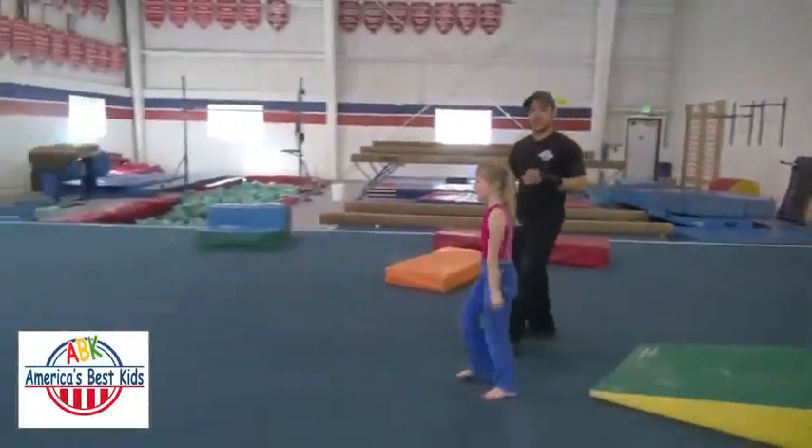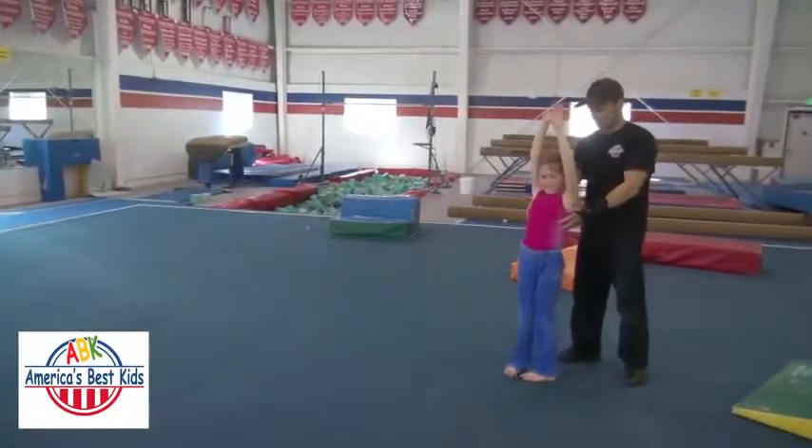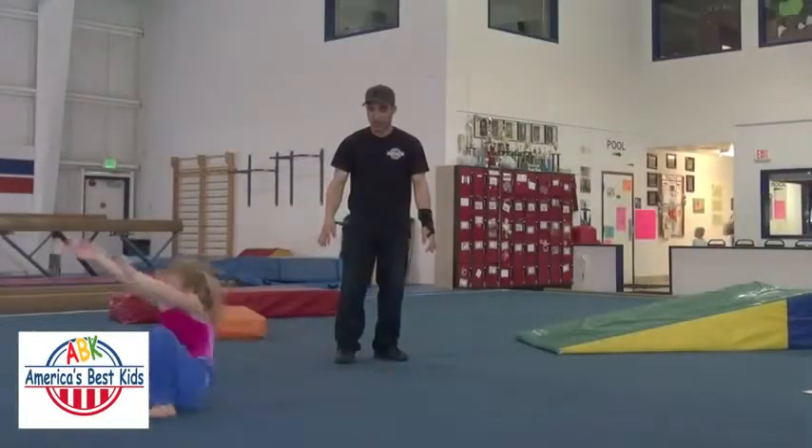Now once the gymnast shows that she's doing it smoothly and safely on the wedge mat, then I'd like her to do it on the floor. She'll be rolling right towards her — squat down, hands out in front, and roll it. Excellent.